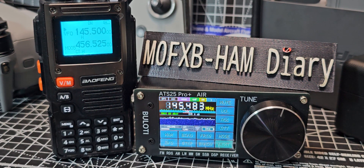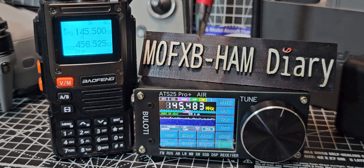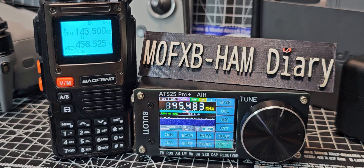M0FXB, welcome back to my videos on the ATS-25 Pro Plus Air. I've tested HF and Bluetooth — works completely fine, even decodes FTA. So happy with that.